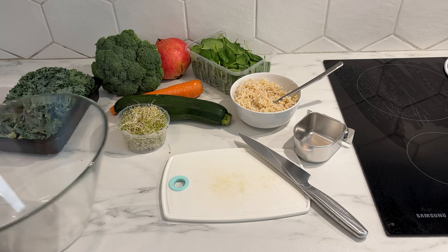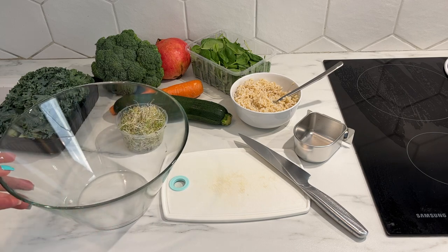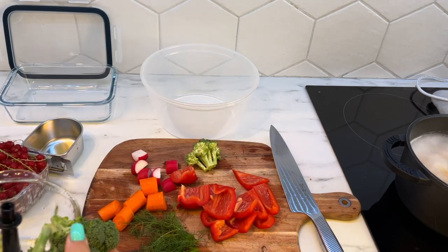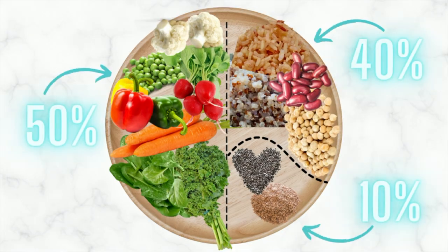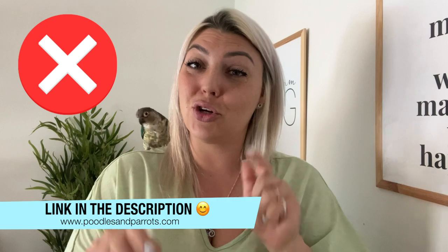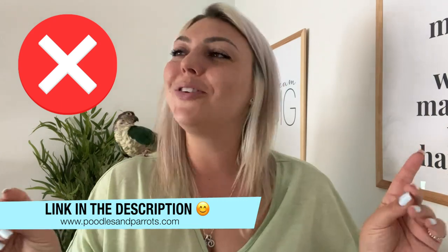You're going to want to switch up your ingredients and veggies with each chop so that your bird gets as much variety as possible. Different colored veggies provide different nutrients. As a rough guide, aim for 50% vegetables, 40% cooked grains and legumes, and 10% dry ingredients. Just make sure you never include any foods that are toxic or dangerous for your bird — like avocado, mushrooms, onions, and garlic. Check out that list in the description below.